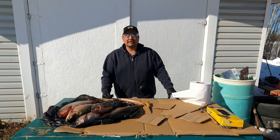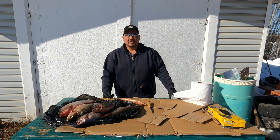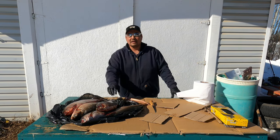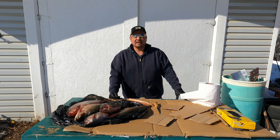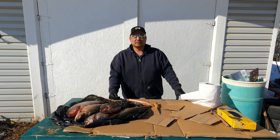Welcome back to Outdoors with Mike, folks. In today's video we're going to smoke some whitefish, fillet it, and make smoked fish.